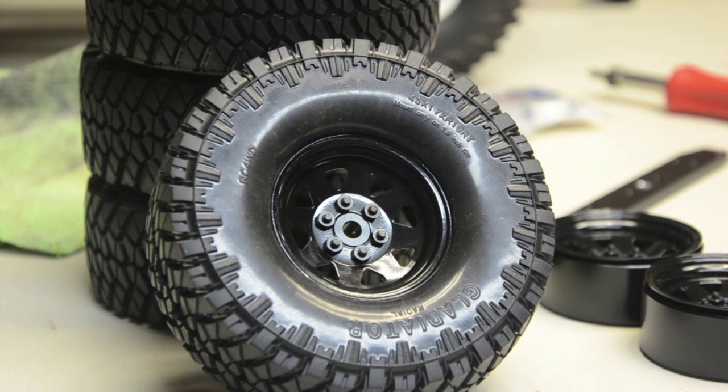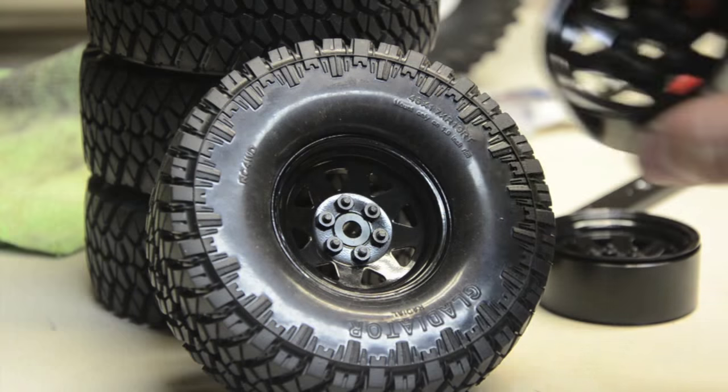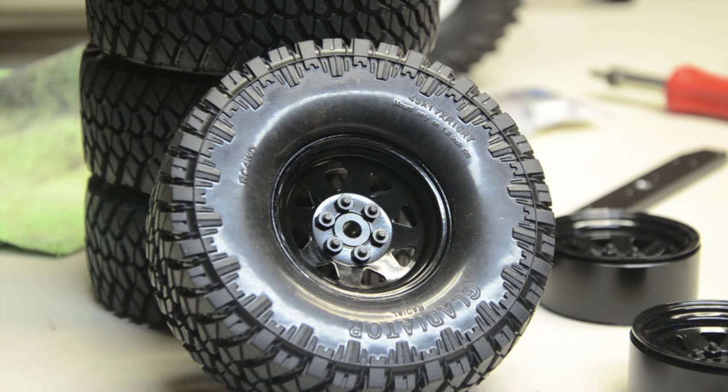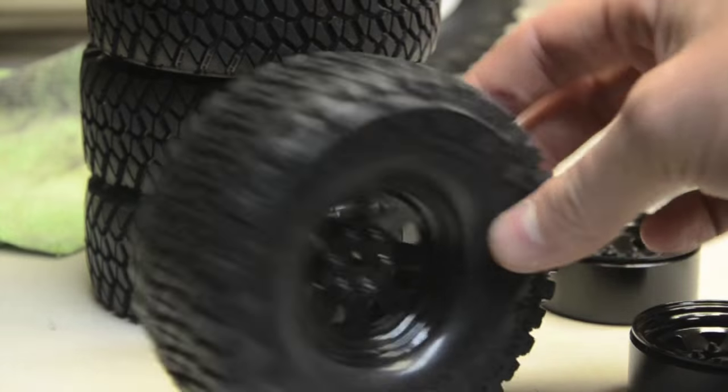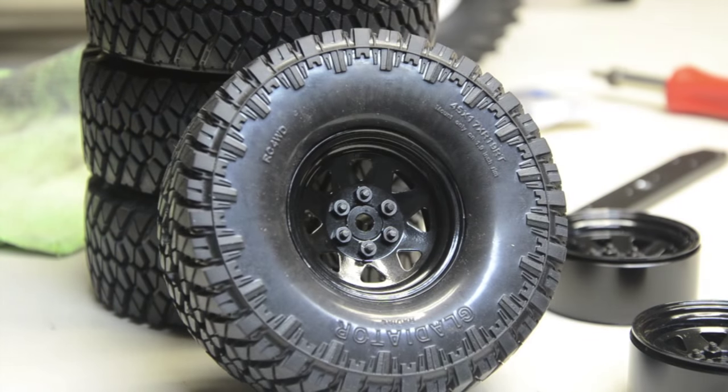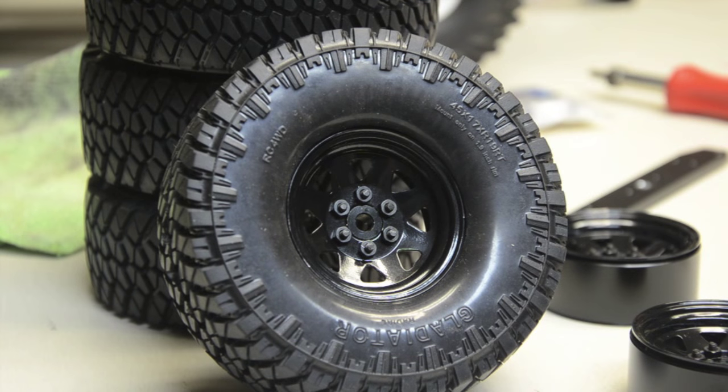Hey there YouTube, it's going to be a pretty short how-to video. We're going to show you a trick I use to put together RC4WD stamp steel beadlock wheels to help save a little time and a lot of wear on your fingertips. These are 1.9s and these are the Gladiator tires — they will be on an upcoming project. Let's get started.